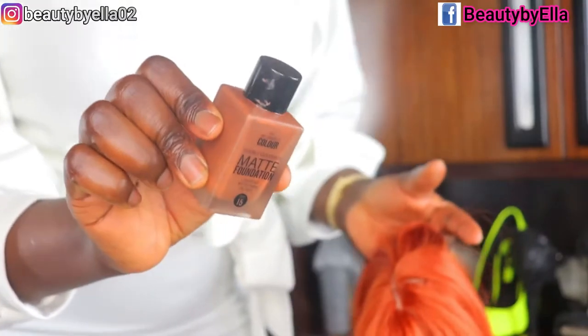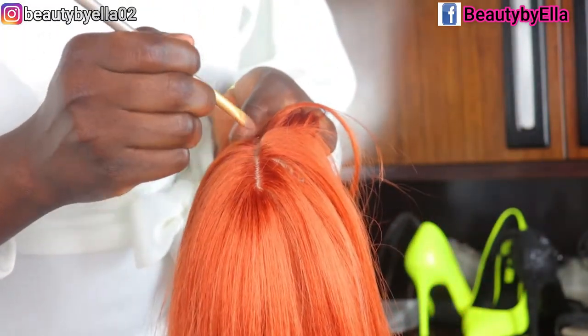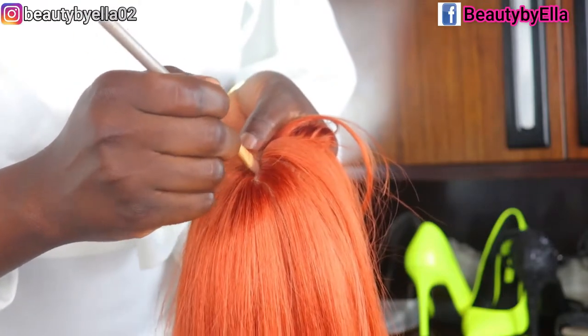Now taking my foundation, I'm just going to apply it on the fake scarf area to make it suit my skin tone.